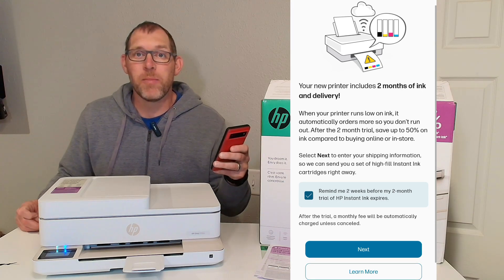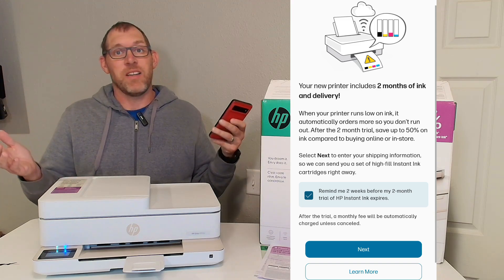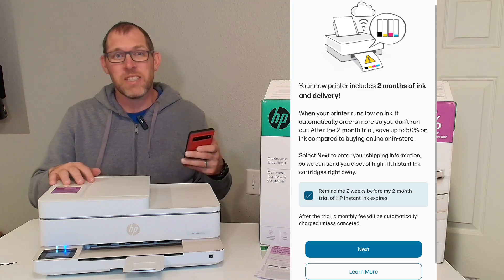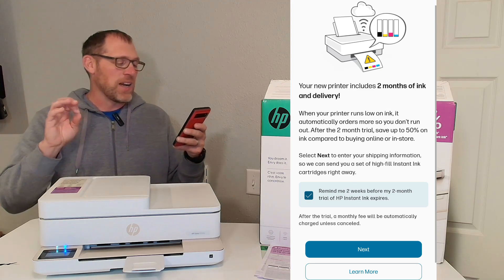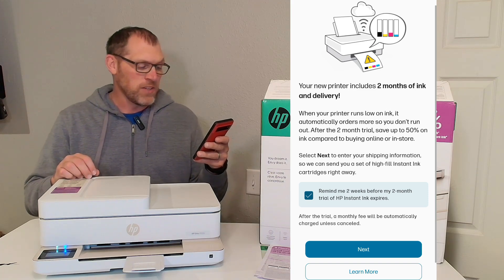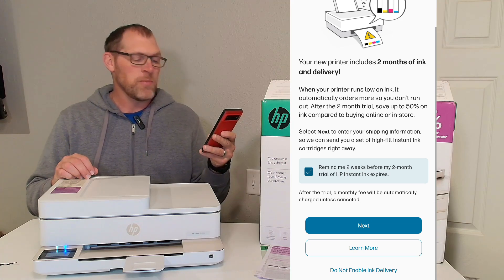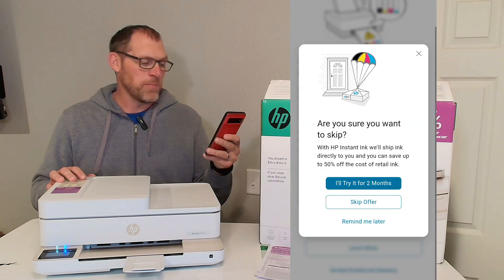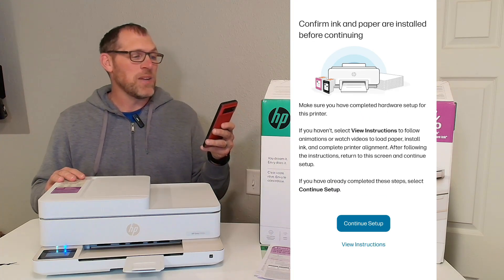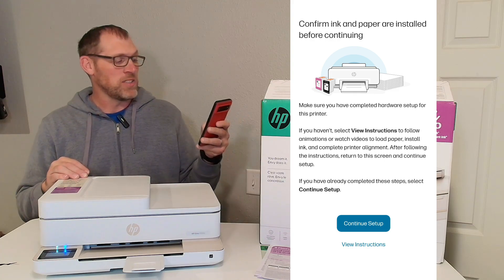Now it's going to ask me about HP Instant Ink — that is HP's service where ink automatically gets delivered to your house when you run low so that you never have to run to the store to get it. This tells me I get a two-month free trial of it. Again, I think I'm going to choose do not enable ink delivery — I'm going to skip the offer. Now it says confirm ink and paper are installed before continuing. We have installed the paper and the ink, so let's hit continue setup.